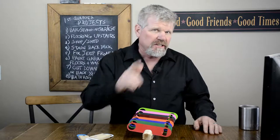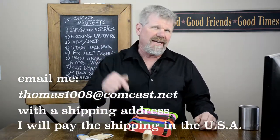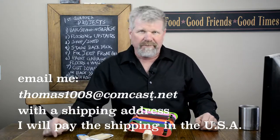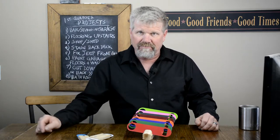We're giving away bottle openers to the first 10 subscribers that request one. If you liked the video, please hit the like button and share it. If you're new here, consider subscribing. Until next time, God bless, take care.